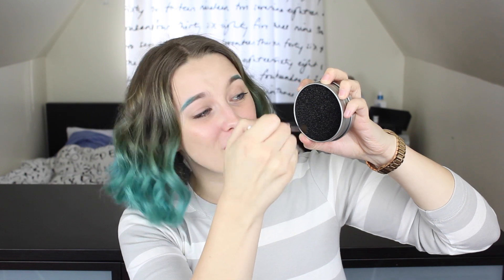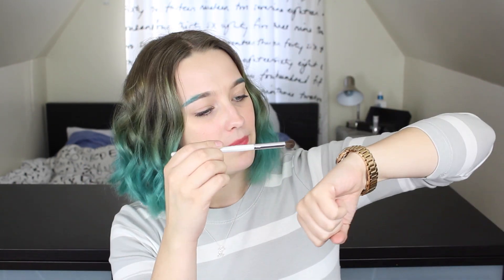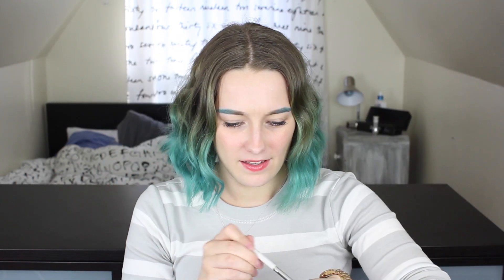This is a cheap e.l.f. brush so bristles are going everywhere. I went for a few seconds — let's see. Whoa. That's really impressive. What do you guys think? That's really impressive. I'm pressing really hard and nothing is coming out except bristles because it's a cheap brush. But that's really impressive. Look at that — nothing. Let's do another one.